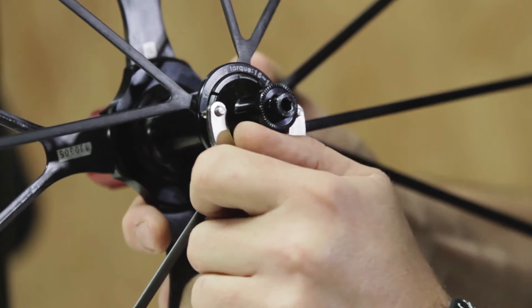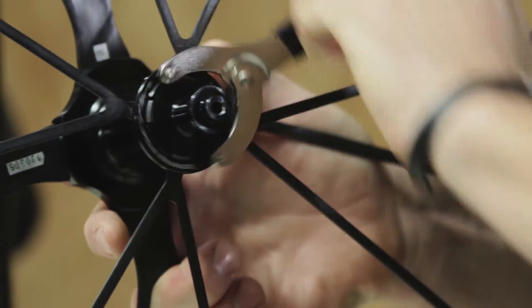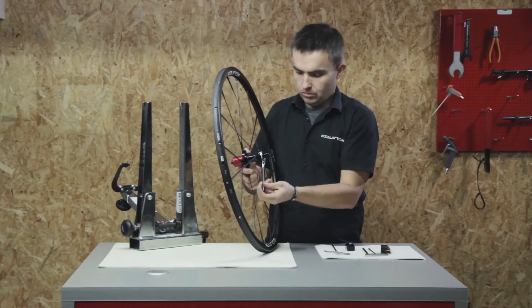Use the supplied key to loosen the lock ring, which fixes the spokes spider onto the hub body.